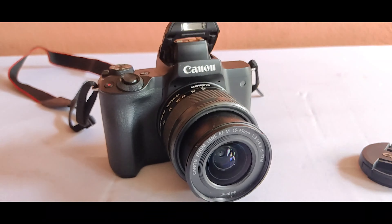Hello guys, welcome back to our channel. Today we are going to do an unboxing video of our camera. The camera name is Canon EOS M50 Mark 2, and today we will be doing the unboxing video of this camera.